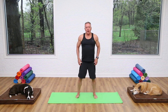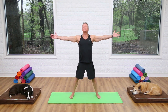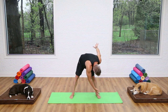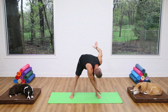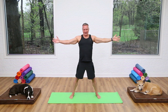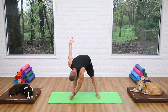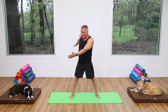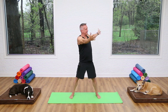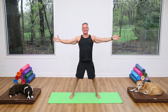Again breathe in and exhale to roll down, then come all the way back up. From here we're gonna go into a little rotation — take your feet even wider and take your arms out to the side. We're gonna do a standing saw: rotate, breathe in, then exhale and flex down, sending your hand to the opposite side of your foot, top arm reaching toward the ceiling. Roll back up and come back to center. The goal is to move the spine and turn the spine, but not the hips.